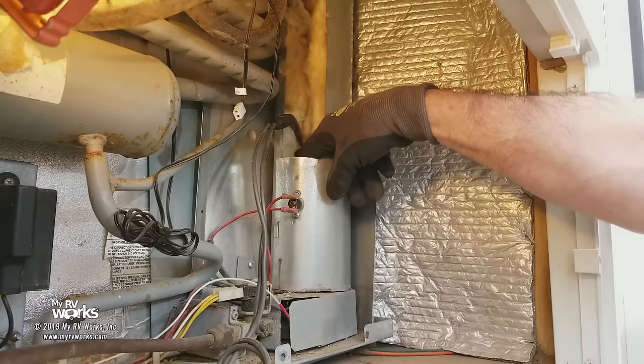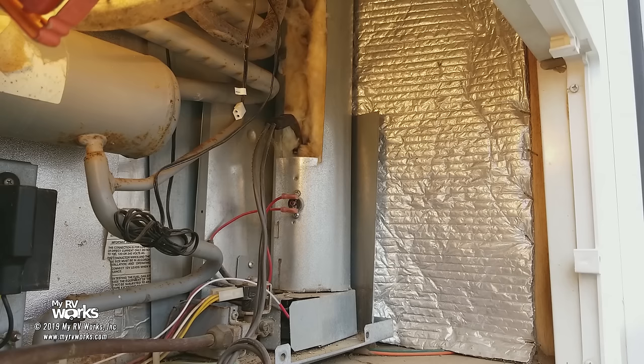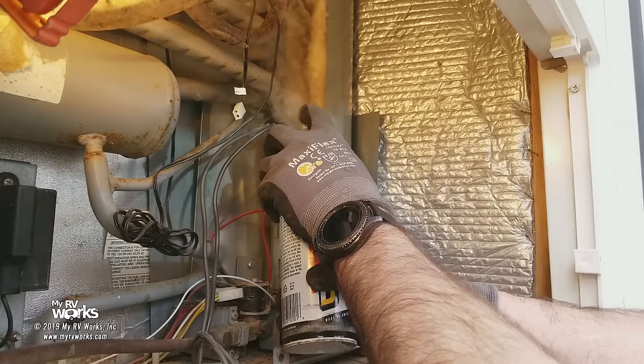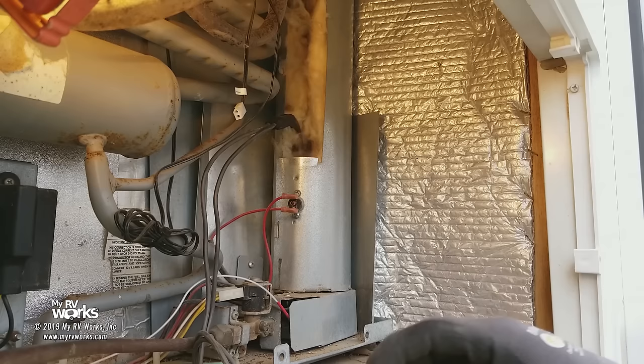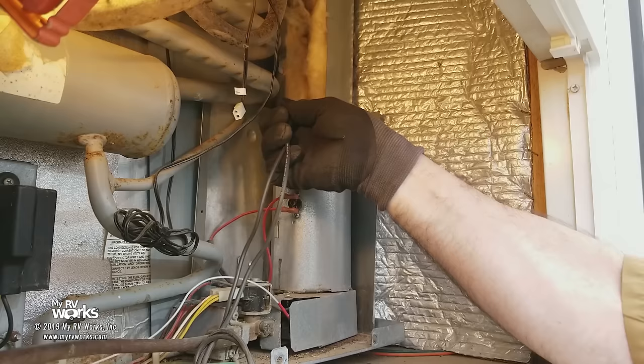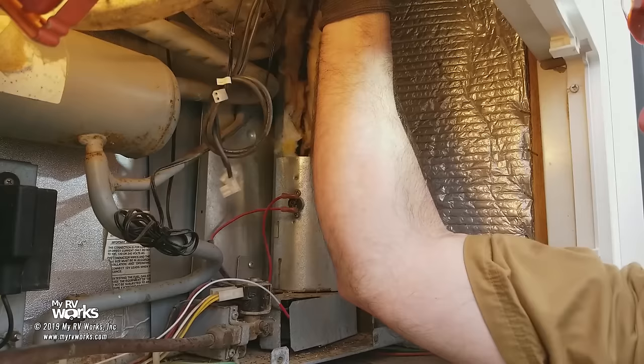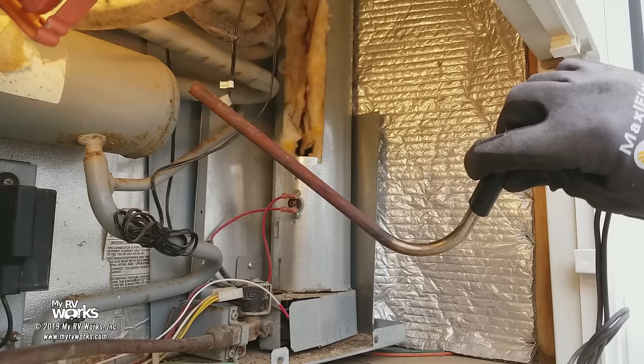This particular one is a little seized, so because he's seized we're going to have to fight him a little bit. What I like to use is a little bit of penetrating oil — what I have right now is PB Blaster, but use whatever you prefer. So we're going to squirt this right in the top where he goes in. I'm going to let that catalyst work for a few minutes. He's already starting to wiggle a little bit. Just let that work itself in there — and there he comes. Now we have our heating element in all its glory.